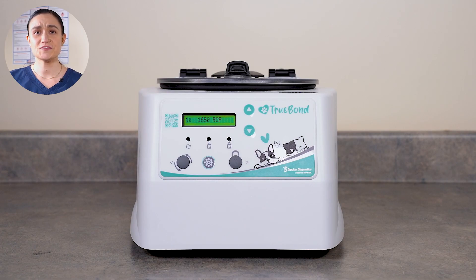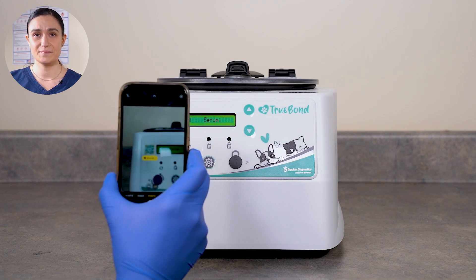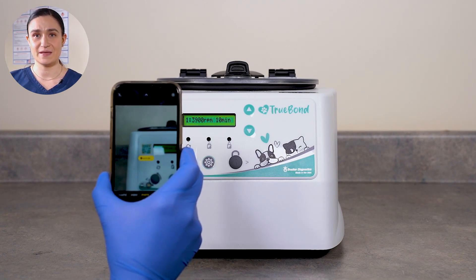To scan it, you'll need a cell phone with a camera. If you can't access one, you can click the link in the description and it'll take you right to the page. Use your phone to scan the QR code. If you need assistance using your phone to scan the code, refer to your phone's operating manual.